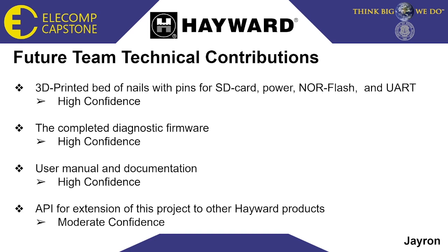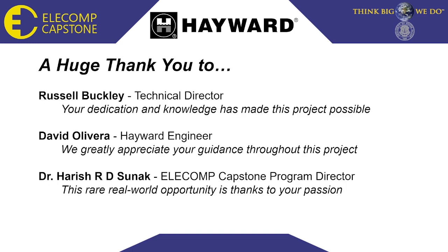For the future, we will have a 3D printed bed of nails fixture with the external PCB incorporated to improve the speed of implementing the firmware. We will have the completed firmware for diagnostics, and we will have an application program interface for other Hayward products. A huge thank you to our technical director Russell Buckley, David Oliveira, and Dr. Sunak.